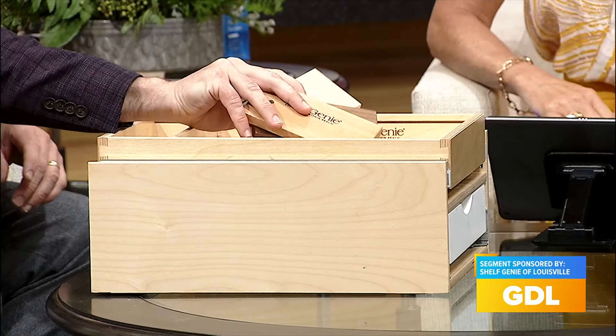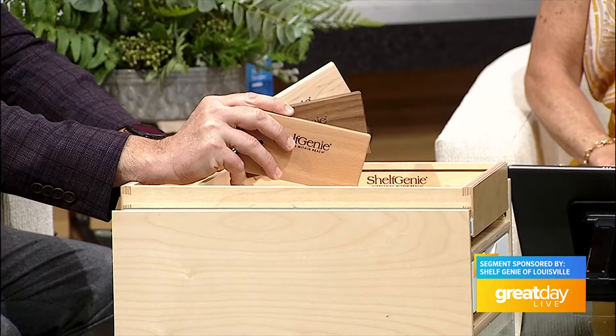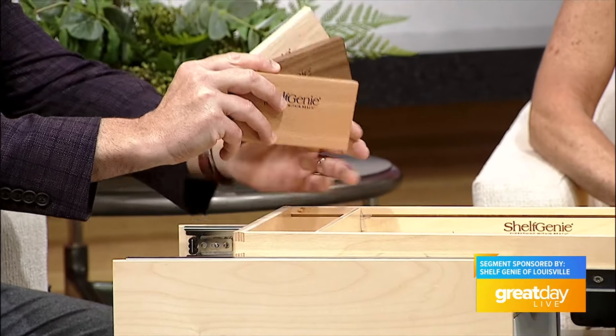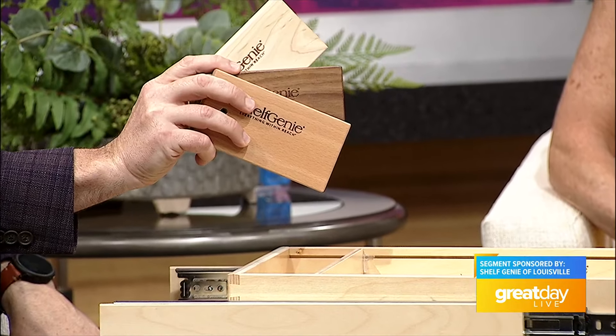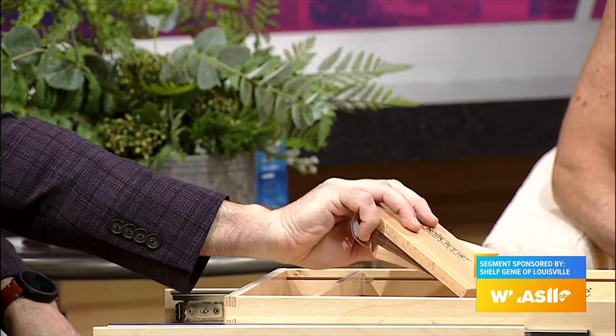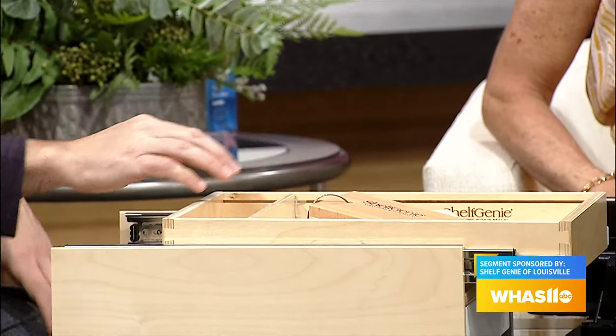Can you show some of those colors? Absolutely, they're beautiful. We have the select Baltic birch shown in the glide-out on the top, but we also have the solid hardwoods which are beech, maple, and walnut. What is the most popular that people ask for? The lighter color.